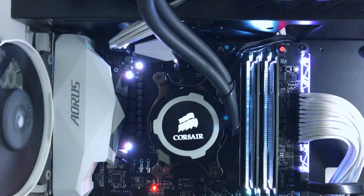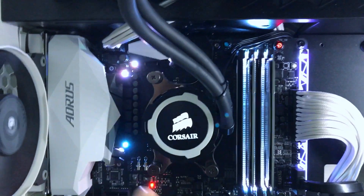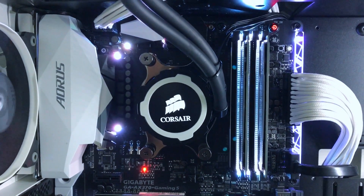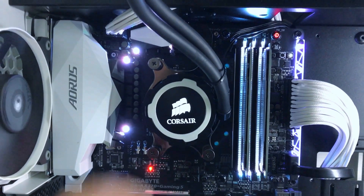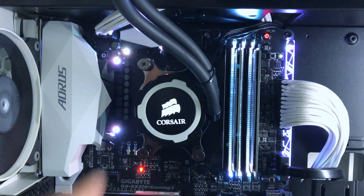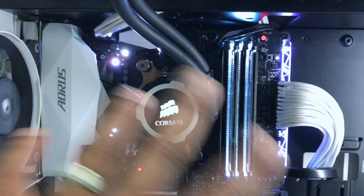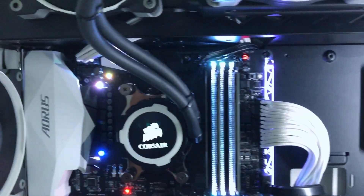You might be thinking why the cooler has a white ring on it, since the Corsair H105 doesn't come with a white ring. What I had to do was paint one of the rings — it was originally blue and I painted it white — so it could match with my build.